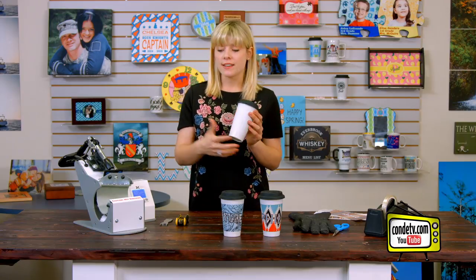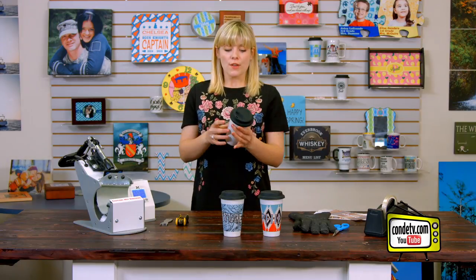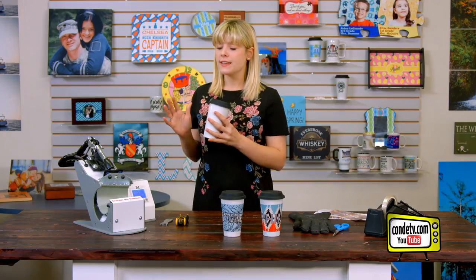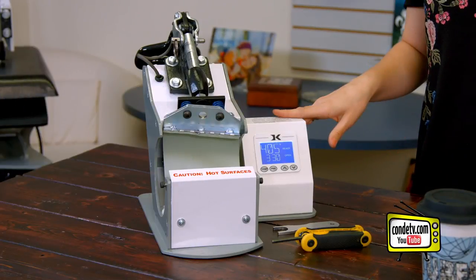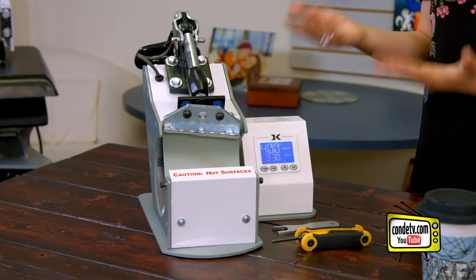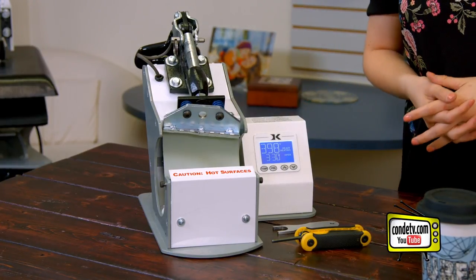So what makes this a Latte Mug Press? Well, the Latte Mugs are tapered, and the press needs to be too. If you're working with a Mug 11 or a straight mug, you're going to need a different press. The DK3T is a George Knight Press, so you know you're going to get that legendary quality and reliable performance that all George Knight Presses have.